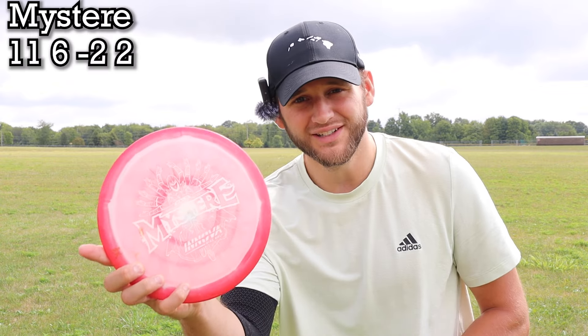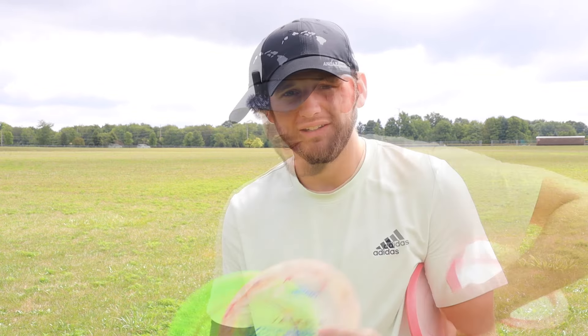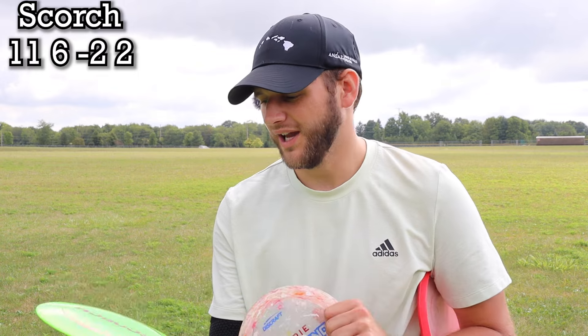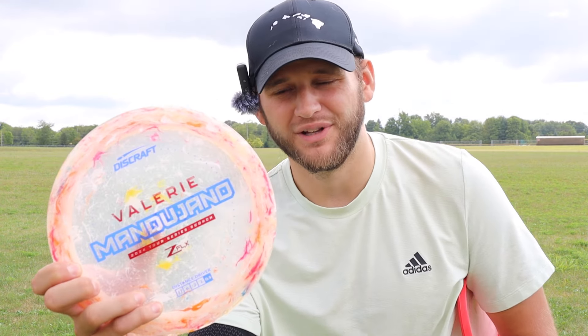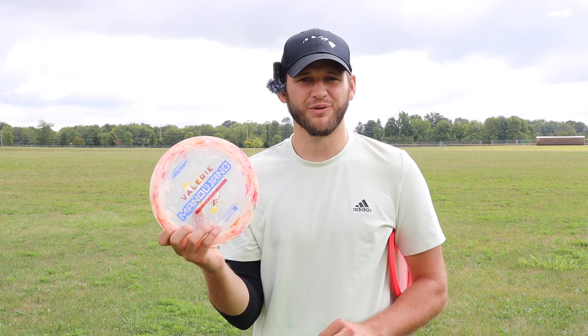We're back in the field testing some new plastic today. I was doing a little digging around in my brother's bag and I found this Halo Mystere — hopefully that's how you say that, I'm not sure. It's an 11, 6, negative 2, 2, which are the same flight numbers as one of my favorite drivers, the Discraft Scorch. So we have a first run Z Scorch, and also this really sick plastic, a Jawbreaker Z Flex Scorch, which I'd never thrown before. Both came out of his bag, so I appreciate you, Austin.